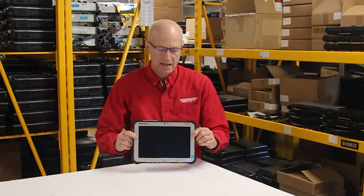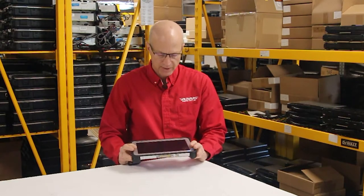Here we are with the FZ-G1 Toughpad. I'm going to do a quick walkthrough with you guys so you can see exactly what's involved with the Toughpad FZ-G1.